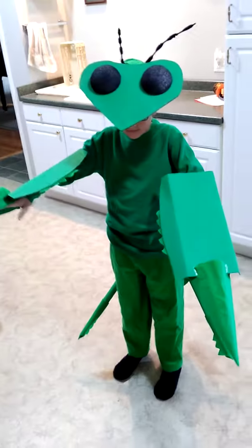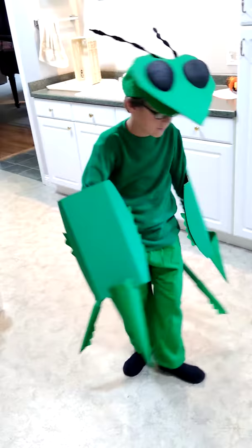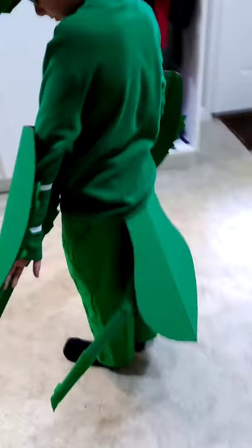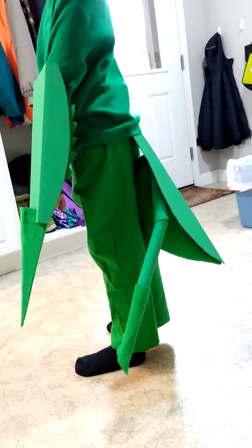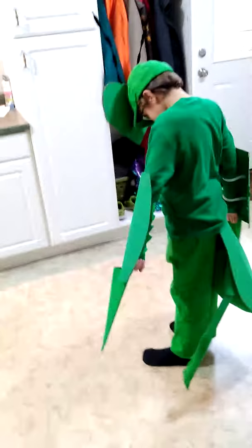All right, this is Declan as a praying mantis. Let's see the back side. Well, you gotta see a side point. This is a little praying mantis bottom. Looking pretty good. Strike a pose.